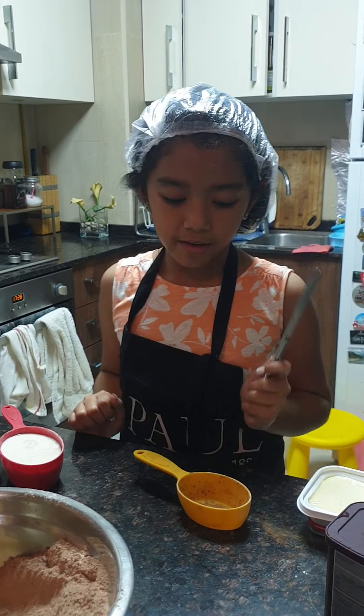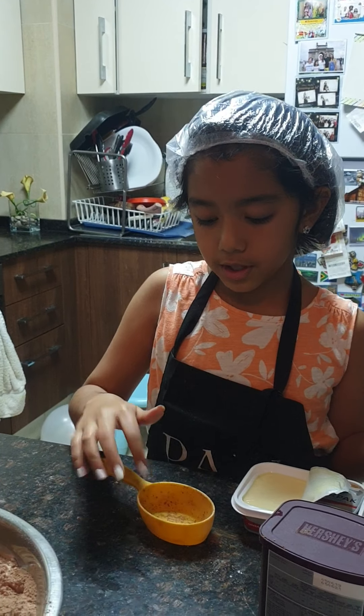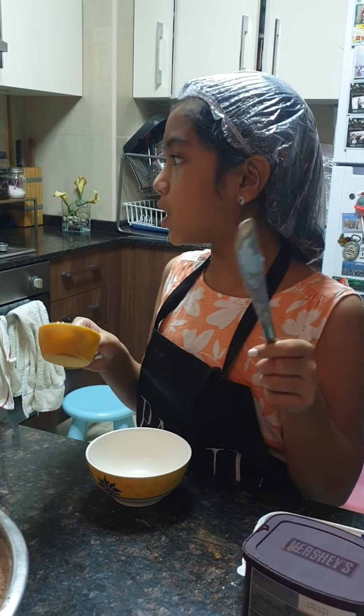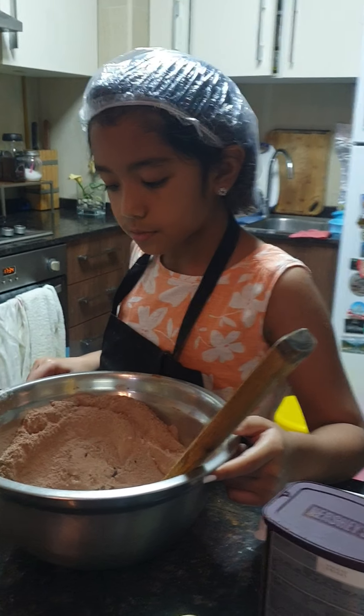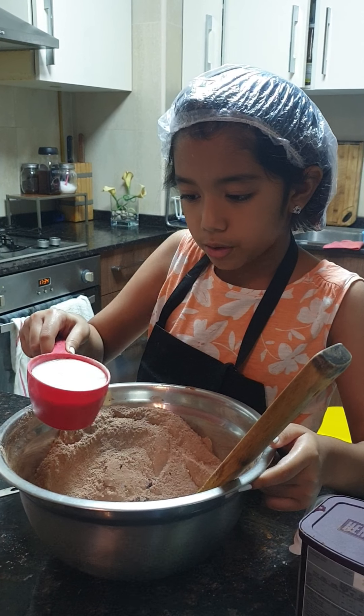So we're going to let this rest for five minutes and meanwhile we're going to pour some unsalted butter into the cup. Now we're going to transfer the butter into a bowl and put it in the blender. So now we're going to pour our buttermilk into the batter.